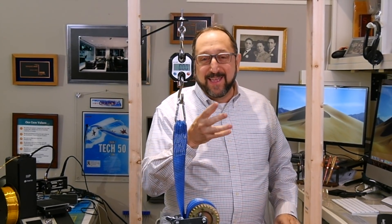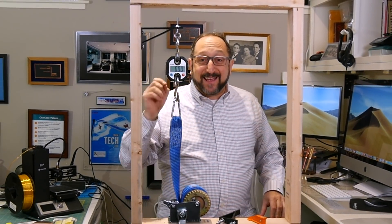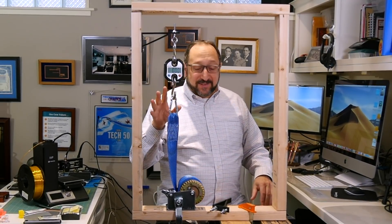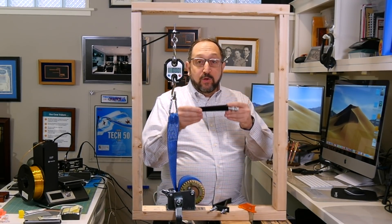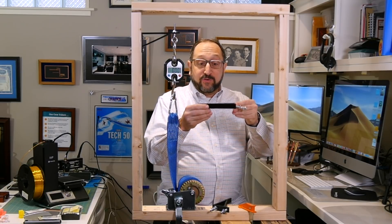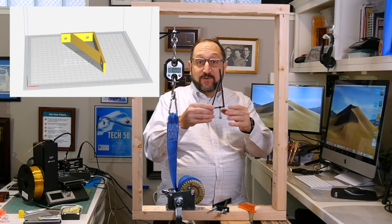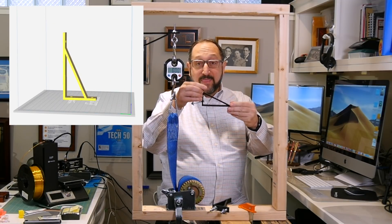Let's begin by setting up this experiment. By the way, this experiment, if you have any kids or grandchildren, would make a great science fair experiment. So let's set this up. When you 3D print a part, you can print it in a number of different ways — you can lay it on the print bed this way, you could lay this part on the print bed this way, or you could lay it on the print bed this way.